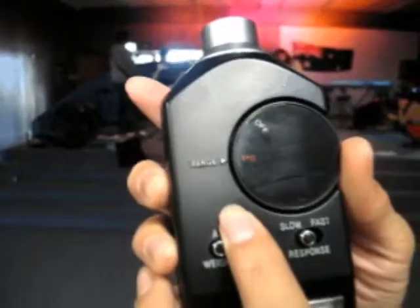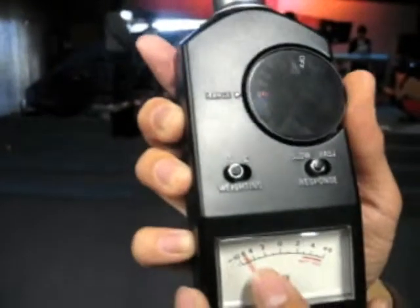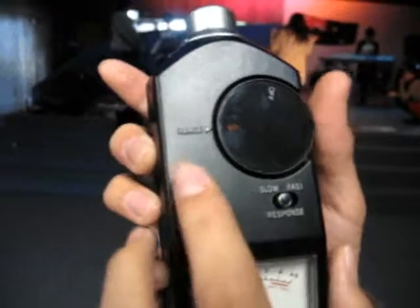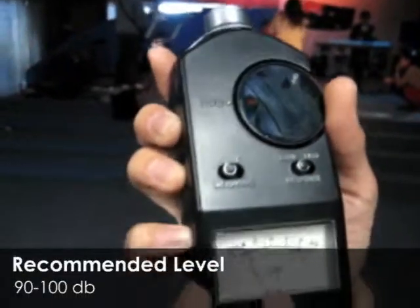When you're recording, you have to make sure that you get the right level. If the orange pointer is too far left, that means you have to turn it down. And if the orange pointer is too far right, that means you have to turn it up. The average range is around 90 to 100 decibels.